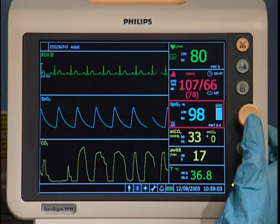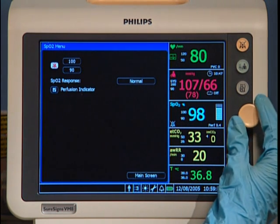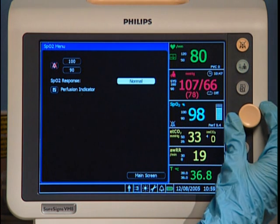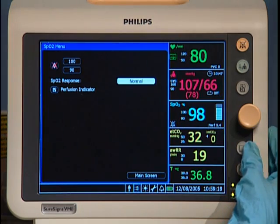Just highlight the pane you want to change, press the navigation wheel, make the changes in the open menu, and then press the main screen button to close the menu.